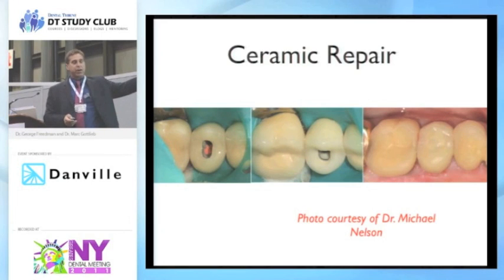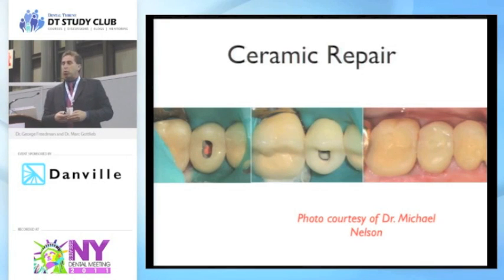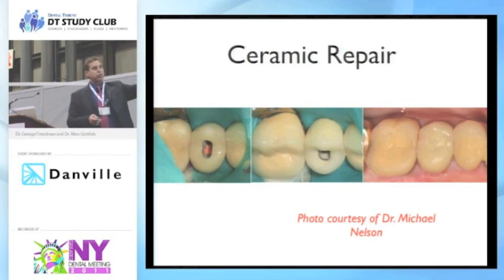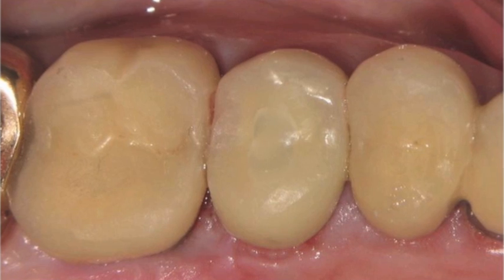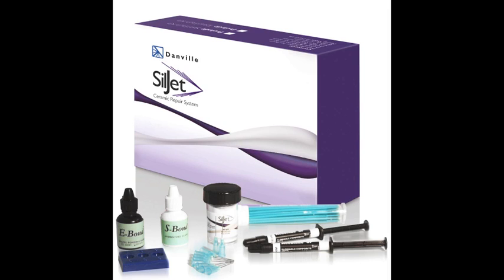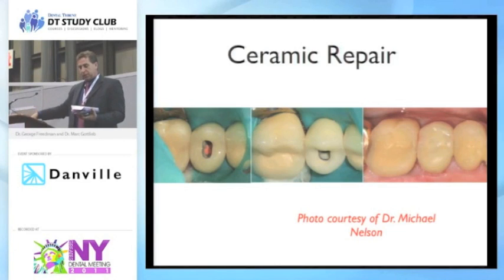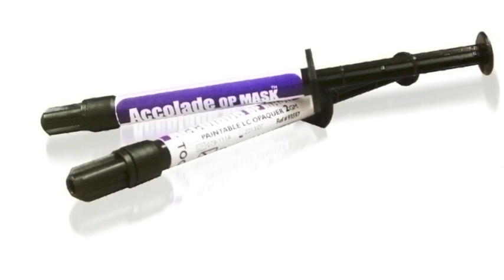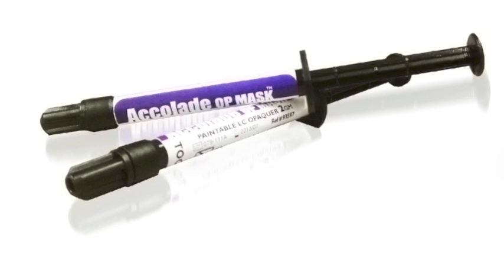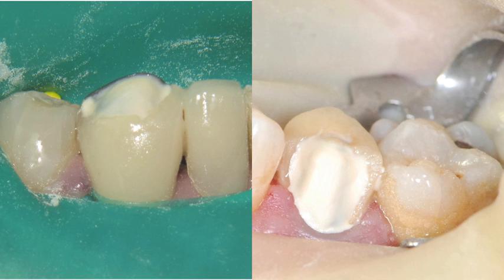Now we have an endo access. We're fortunate in this case that there was enough occlusal reduction so we've got the metal a good half millimeter below the porcelain, giving us the ability to tribochemically treat this and use some of the opaquers that come in the Sil-Jet kit. In the Sil-Jet kit and Cojet kit, you have a small bottle that unscrews and fits right on your micro-etcher. It comes with your silane coupler, your bonding liquid, and what's really missing from every other kit — a really good opaquer in two shades that you can apply to that exposed metal and mask it out, then chemically bond to it.